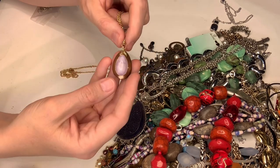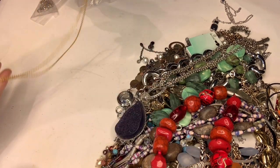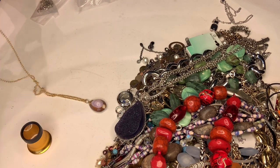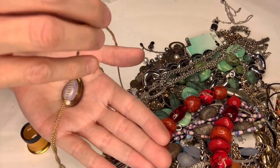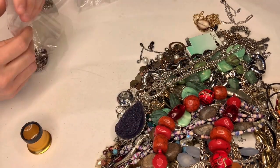This is a shell piece — it's kind of neat. And it is marked Monet — it's on a Monet chain. Kind of a fun little piece.